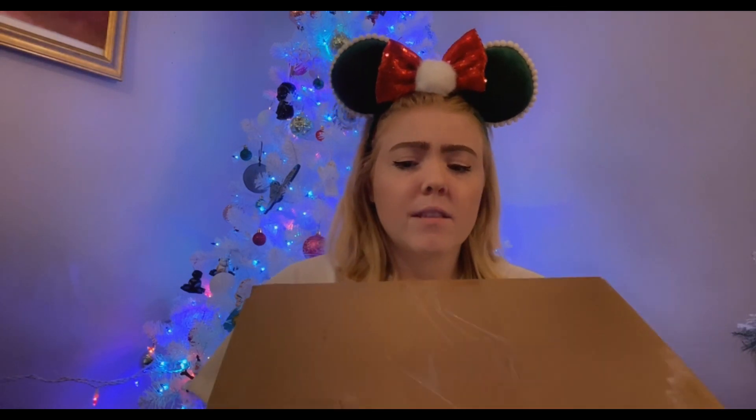Hello everybody, welcome back to another video! Today we're going to do an unboxing from my new Loungefly that I purchased off of loungefly.com like a week or two weeks ago. It took longer than normal, maybe just because it's the holidays, but we're going to open it up.